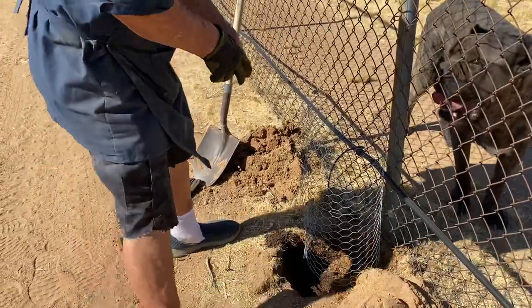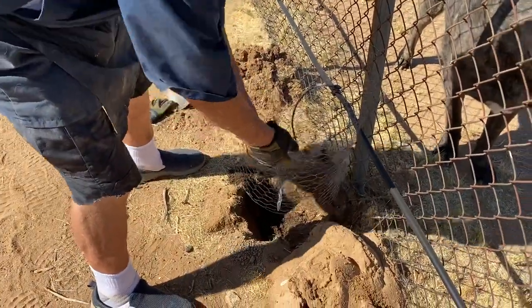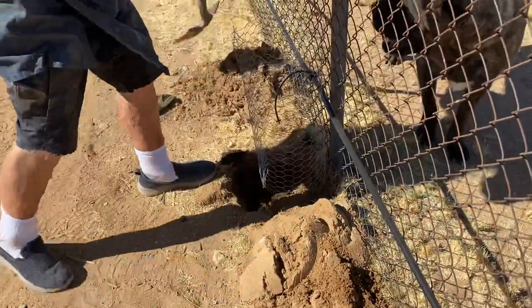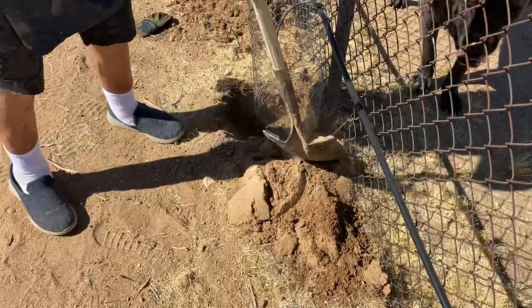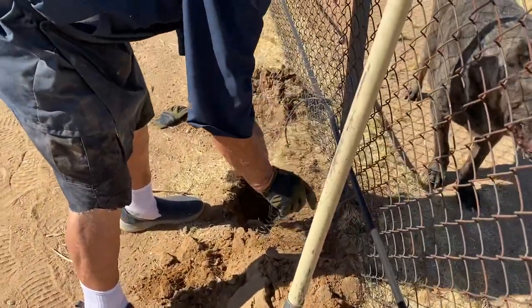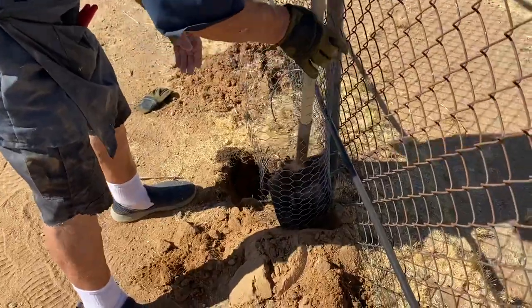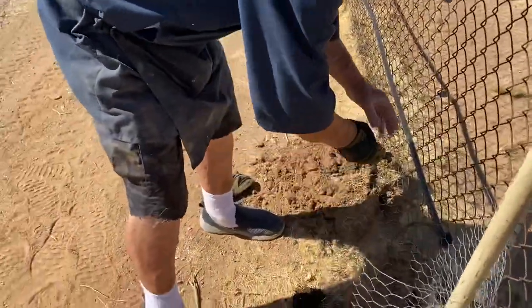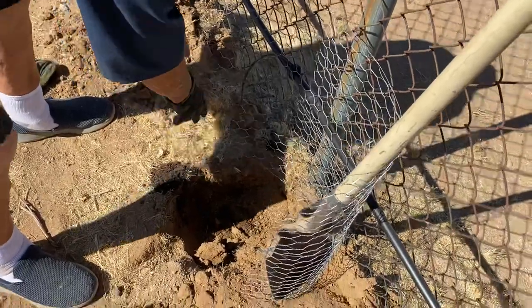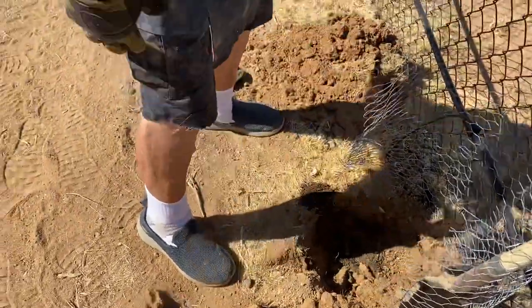The next step is I'm going to open this up. I need something to hold that open while I put the plant in. I meant to bring a stick out to hold that open but I didn't. I can probably get it with the shovel. I'll just use a little wire to hold it open — that'll give me enough room to get the plant in.